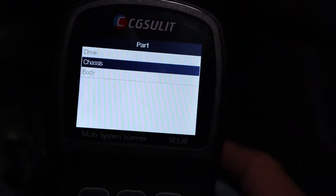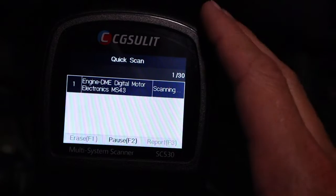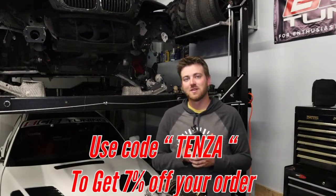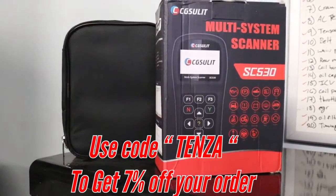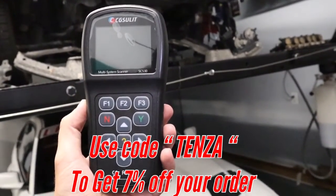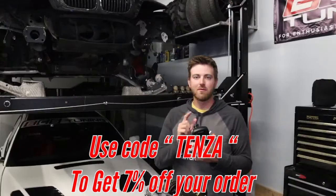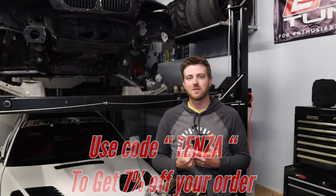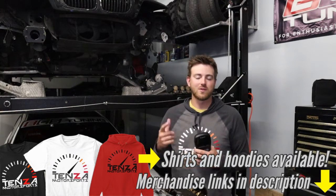Just playing around a little bit can show you how in-depth this scanner can go. Thanks so much for watching — if you have comments or questions leave them below. This is a fantastic product. If I had the opportunity I would absolutely get the SC530 again right off the bat — in fact this would be the very first video on my channel. This is an absolute must and should be the very first thing you buy before starting to work on cars like we do here at Tenza Motorsports. Make sure you subscribe and like today's video, and we'll see everybody in the next one.